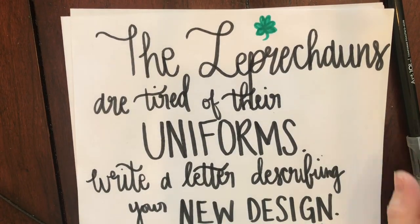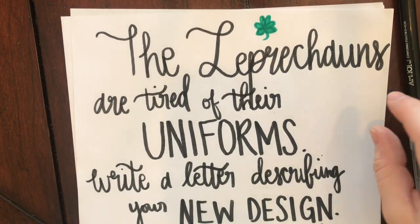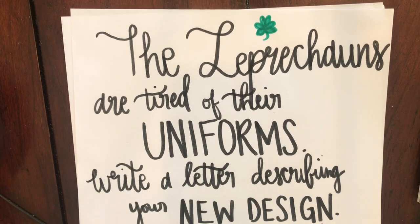Okay, new assignment for writing. We are going to do a prompt for St. Patrick's Day.